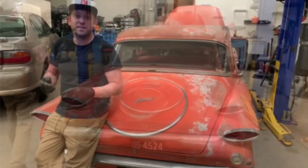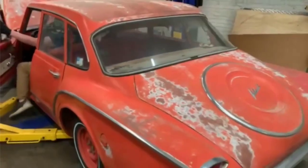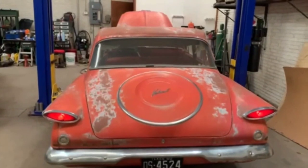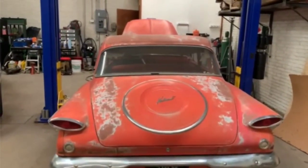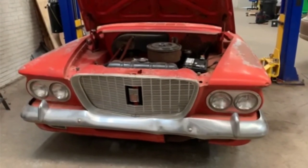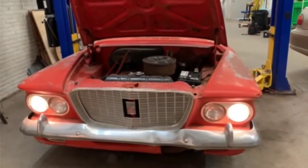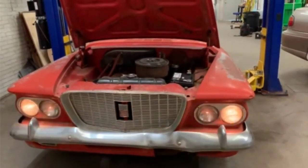Let's check all the lights. Tail lights — yes, there we go. Dash lights — nice. Brake lights — yes, there we go. Nice.